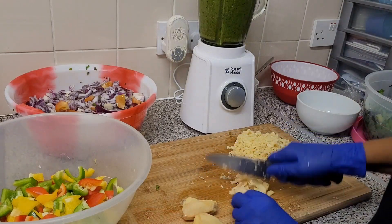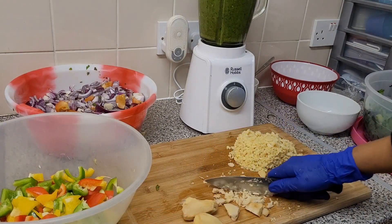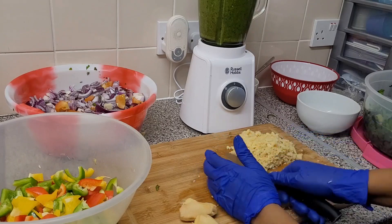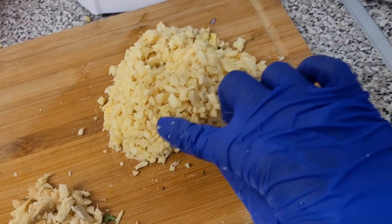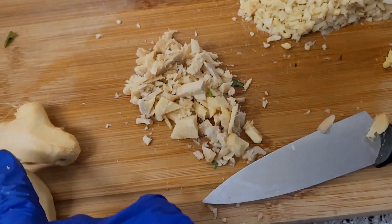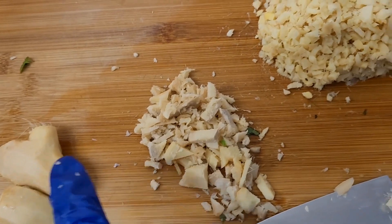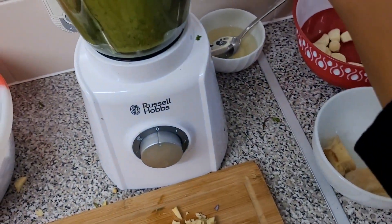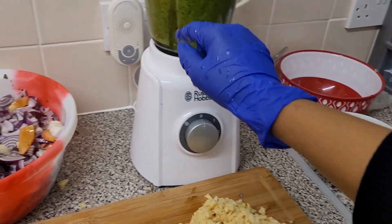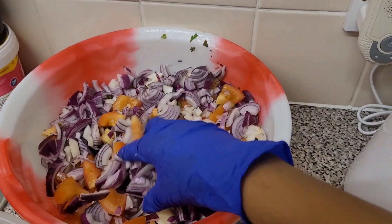The ginger has fibers or strings, so I make sure my ginger is well chopped into small pieces. That way it won't cause the blender to stop. Sometimes if you put a lot of ginger it can make your blender stop because of those small strings.